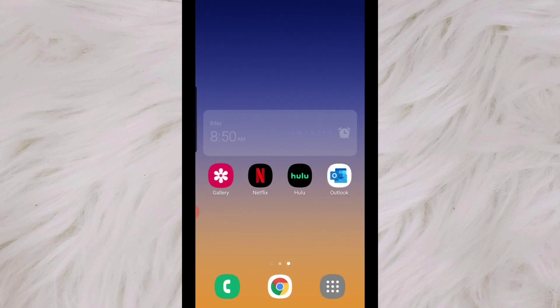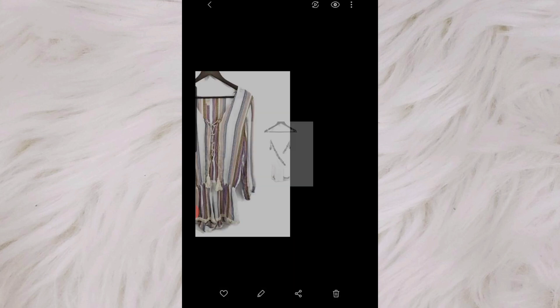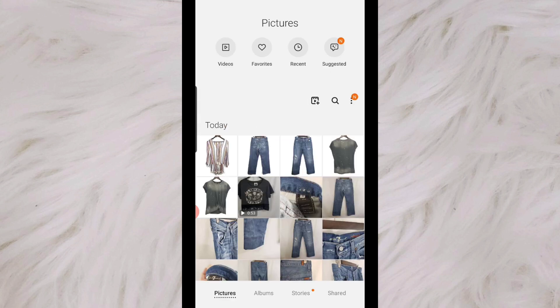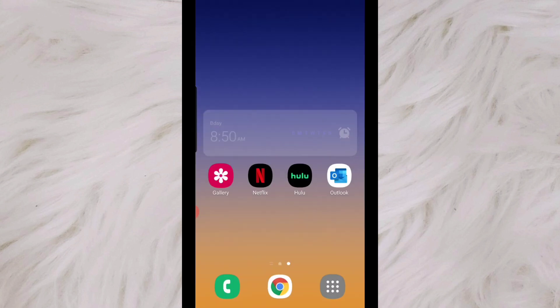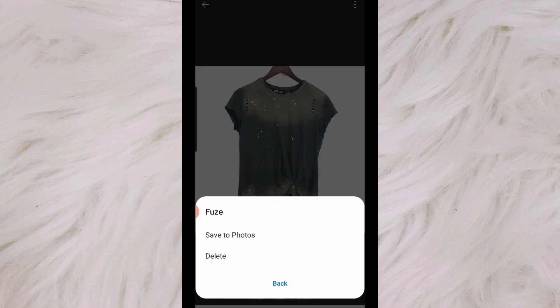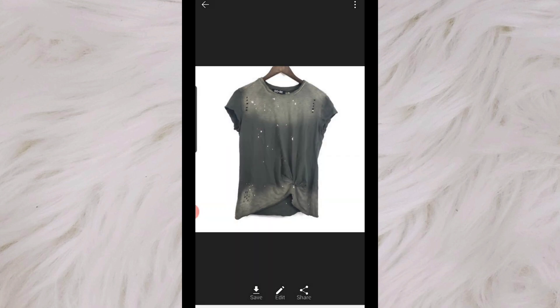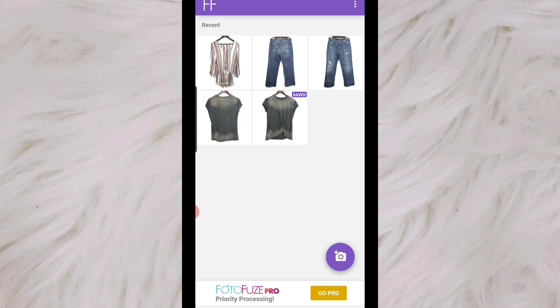That is how you use PhotoFuse. You can see these are saved in my gallery. If you set that auto download option, it automatically does that. If you don't choose auto download, you would have to click into each one and save the photos manually and go through each one. So make sure you go in and select that auto download option if you are planning on using this.